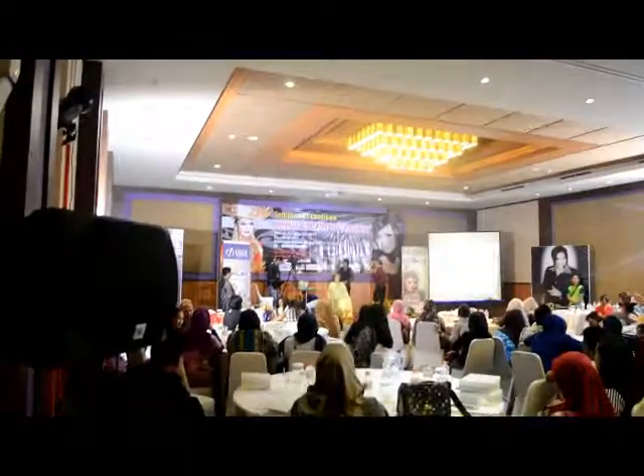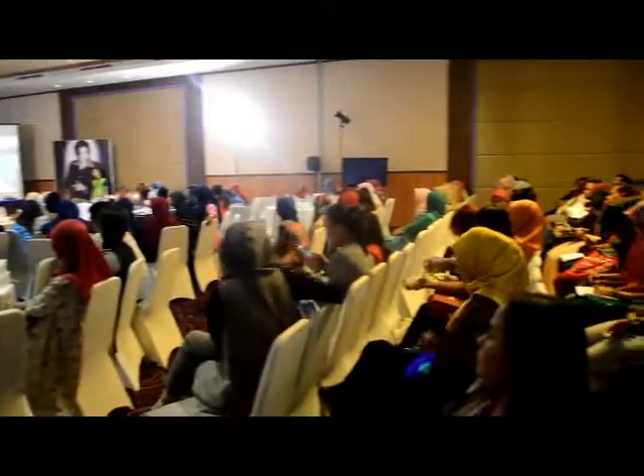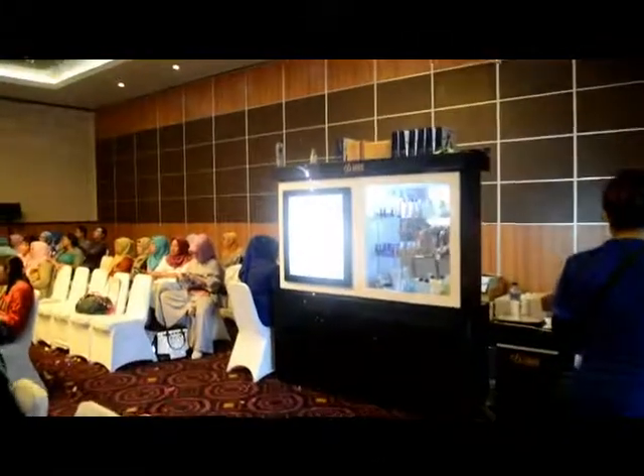Pengolesan step 2. Saya kata dulu pengolesan step 2. Dari jam 15.00, sekarang menunjukkan jam 15.04 — hanya 4 menit pengolesan step 2. Persahabannya antara 10... (The application of step 2. I mentioned earlier, step 2 application. From 3:00 PM, it is now 3:04 PM — only 4 minutes for step 2 application. The compatibility between 10...)